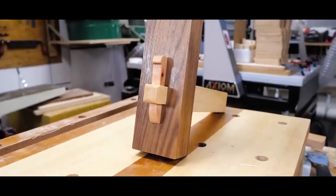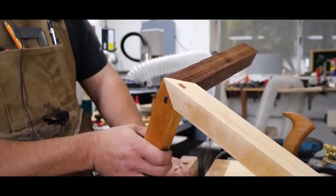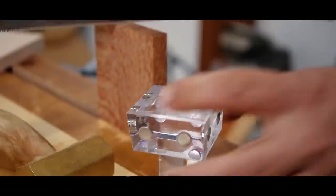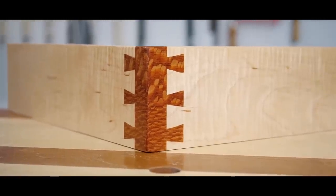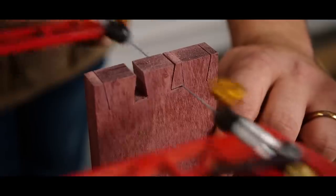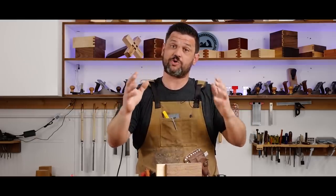This is actually called a Tusked Mortise and Tenon. And as many of you pointed out, yes, that is a weak joint. So we're going to rectify that this week. And so here it is, the butt joint — the strongest joint in woodwork.